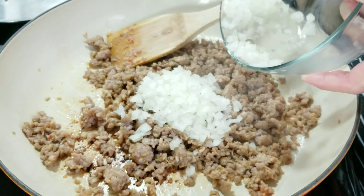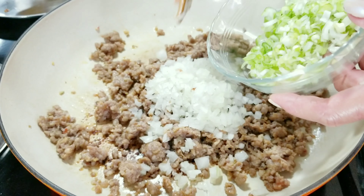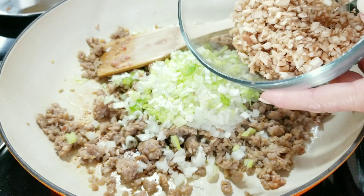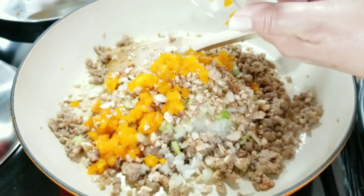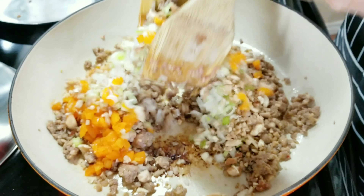I'm going to start by adding 1 and 1/4 cup of chopped onions. I'm going to add two chopped green onions — the white and the green part. I'm going to add 1/3 cup of chopped mushroom stems and 1/4 cup of chopped orange bell pepper, and I'm going to bring it all in together.